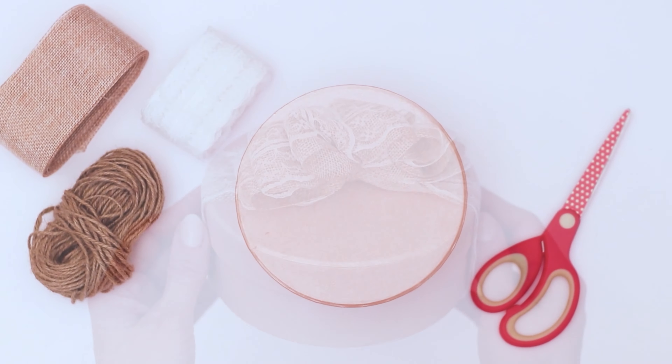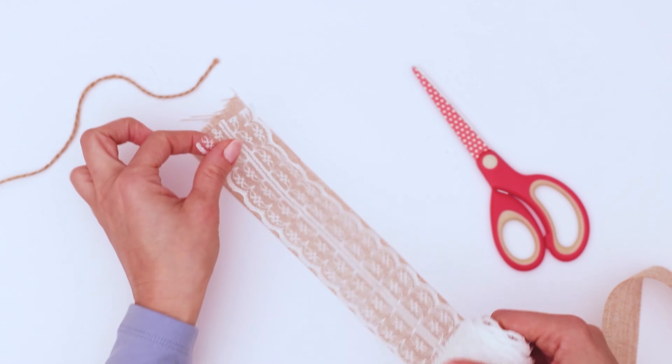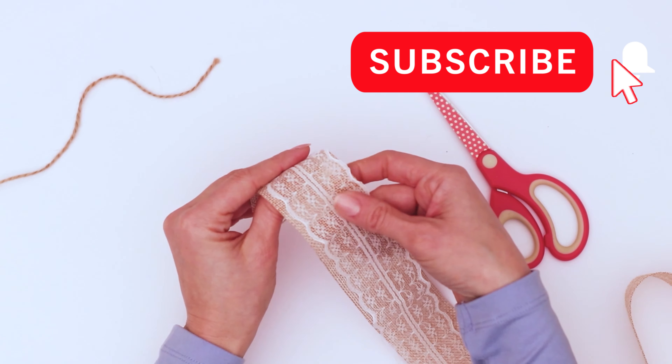So you're gonna need two pieces of ribbon — I'm using linen and lace — a piece of twine pre-cut to tie this whole thing together, and a pair of scissors.